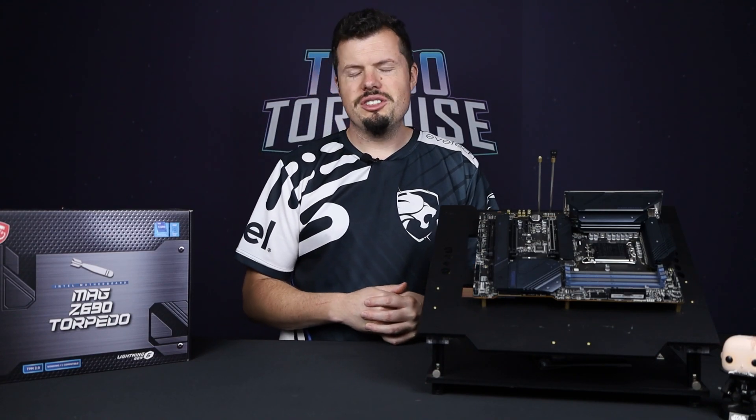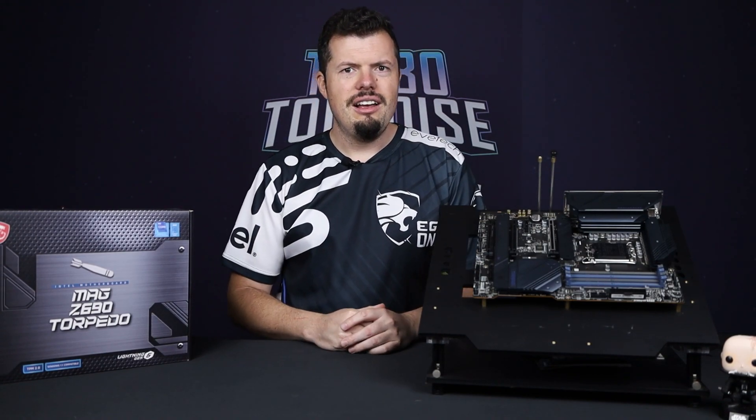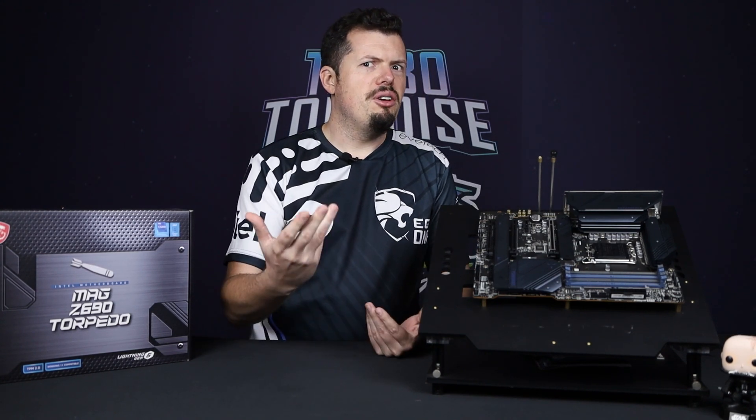So I said, hey MSI, what you got? They came back with a motherboard — though there was no RAM included. So they offered the board, and I thought you'd like to know about the motherboard, and why I'm now choosing to upgrade.